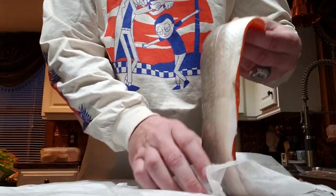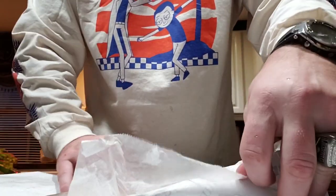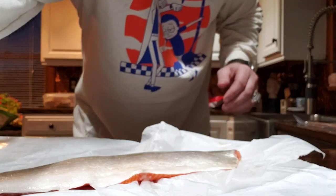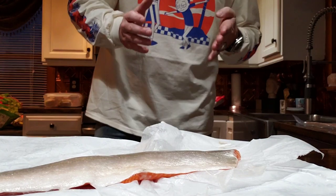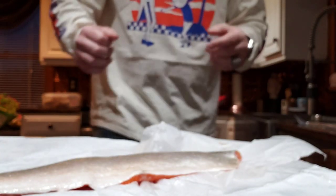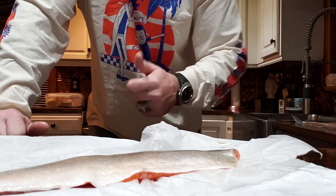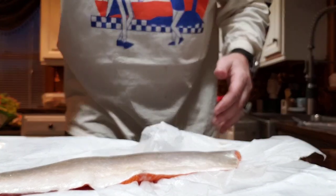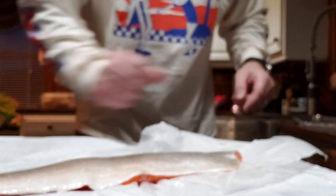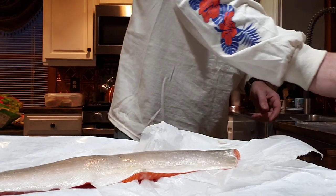I'm gonna do the fish on the grill and I'm also gonna do some vegetables. I'm going to use a multi-vegetable medley with the same seasoning I put on the fish. Let's get started — here's what you need: a piece of fish, some stewed tomatoes from a can.